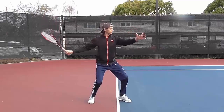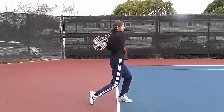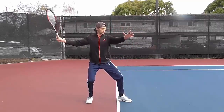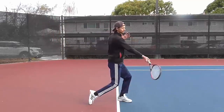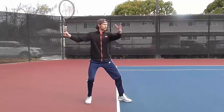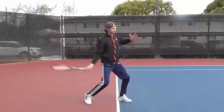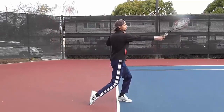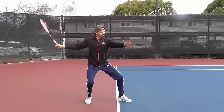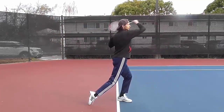Swing and contact point. Initiate the swing with your legs and turn your hips first. Start stretching your hitting arm and lead with the cap of the racket. This is best achieved if you keep your arm relaxed. Shift your body weight from back to front foot. Contact point should be in front of you, ideally with your arm stretched.